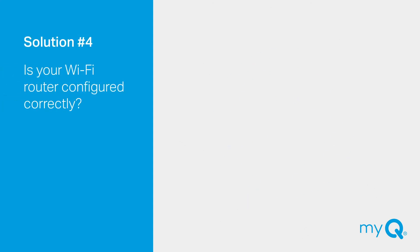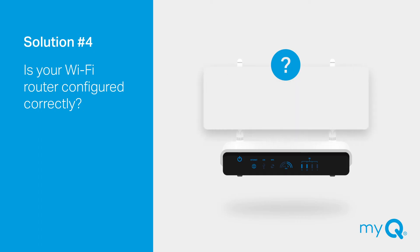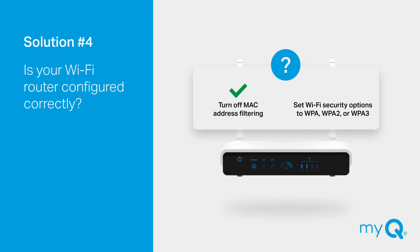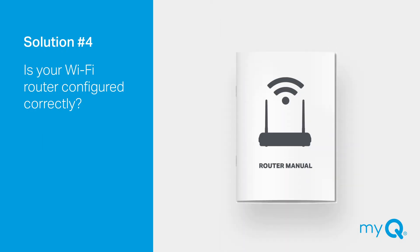Solution number four: Is your Wi-Fi router configured correctly? If the light on your MyQ Hub continues to blink blue and green and never changes to blinking green, it's probably your router setup. This can also be changed on your router's admin page. Look in your Wi-Fi router manual for access and settings information. Possible issues may include your router has MAC address filtering turned on — if so, turn it off. Another issue may be that your Wi-Fi security options are not set to either WPA, WPA2, or WPA3. Your MyQ Hub is also not compatible with WPA Enterprise. If the light on your MyQ Hub is still blinking green instead of solid green, it may mean that port 8883 is blocked in your firewall software. To fix this, look in your Wi-Fi router manual for admin page access and settings information.